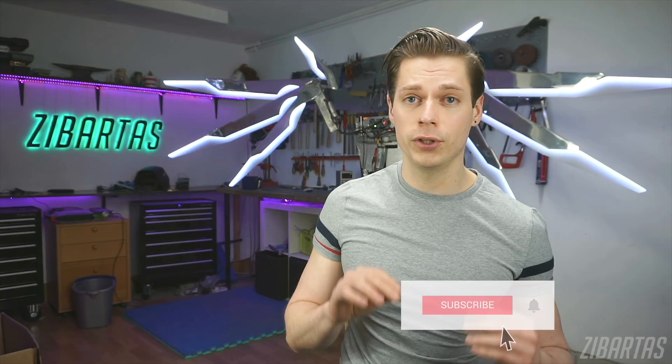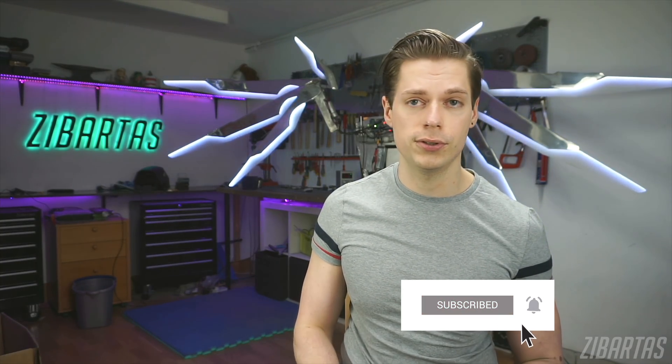I hope you all learned something from this video. I really appreciate all the subscribers and all the questions, so keep them coming and I'll see you in the next one.